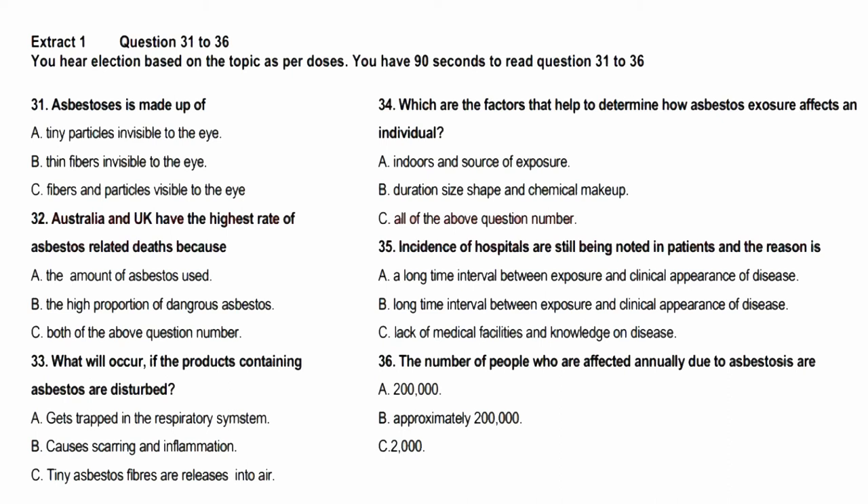Research has shown that there are several factors which can help determine how asbestos exposure affects an individual, including: dose — how much asbestos an individual was exposed to; duration — how long an individual was exposed; size, shape, and chemical make-up of the asbestos fibres; source of the exposure; and individual risk factors such as smoking and pre-existing lung disease. The inhalation of asbestos fibres may lead to a number of respiratory diseases, including lung cancer, asbestosis, pleural plaques, benign pleural effusion, and malignant mesothelioma. Although exposure is now strictly regulated, patients continue to present with these diseases because of the long interval between exposure to asbestos and the clinical appearance of disease. Presenting signs and symptoms tend to be non-specific; thus, the occupational history helps guide clinical suspicion.